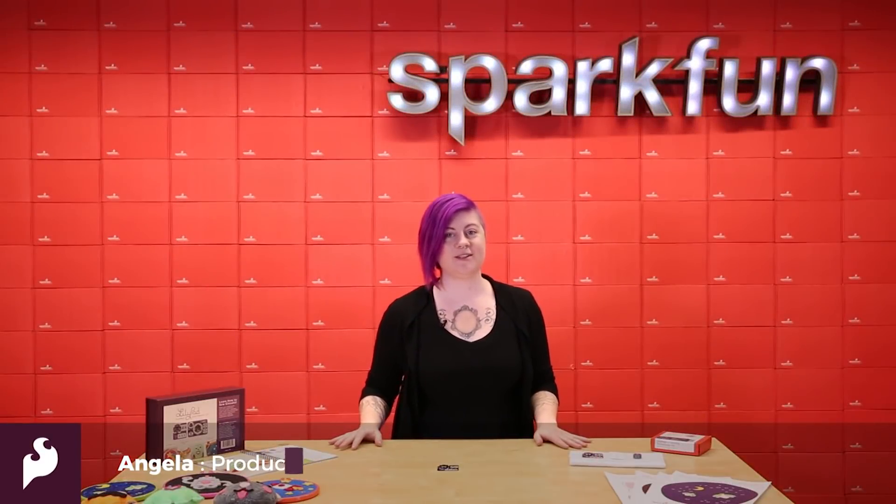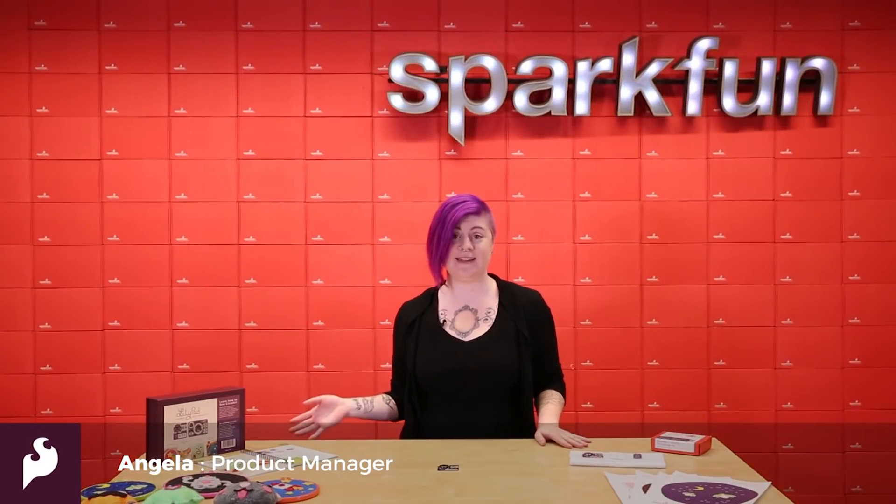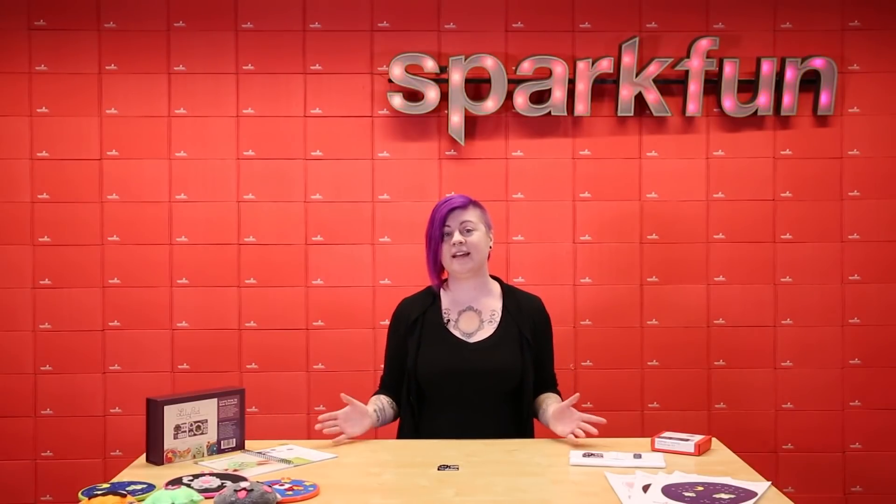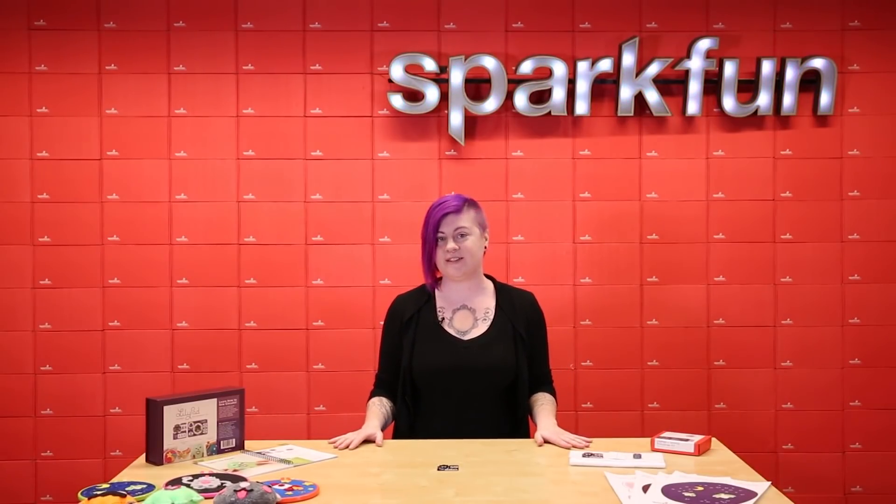Introducing the new LilyPad e-sewing ProtoSnap. You may recognize the e-sewing ProtoSnap from Project 3 of the LilyPad Sewable Electronics Kit. Now it's available in the catalog to purchase on its own.